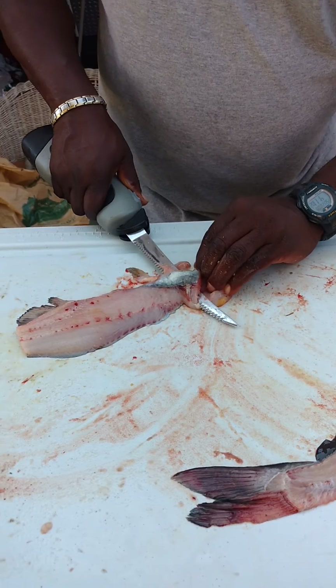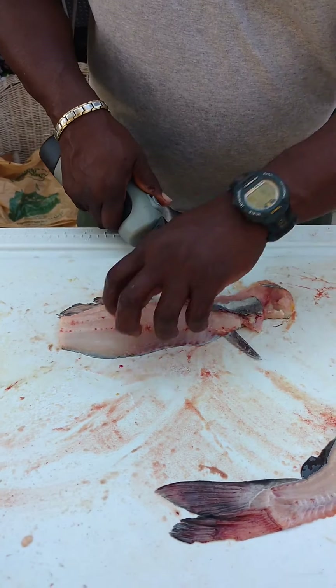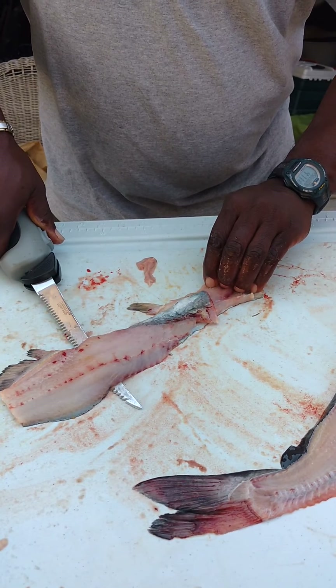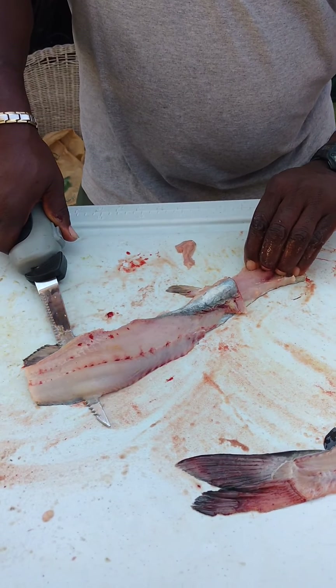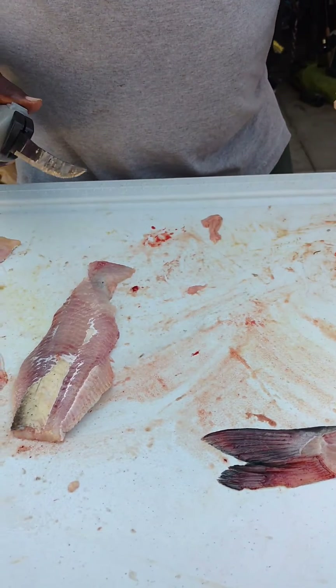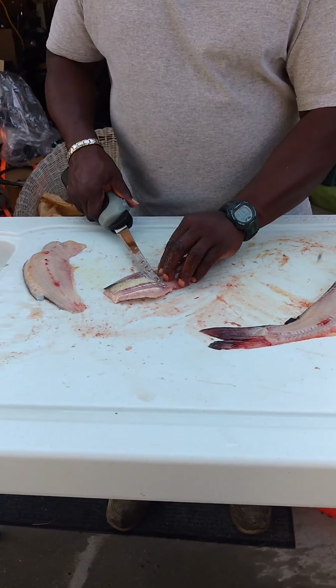Take it, get past that bone. Got a couple up there and pull it. Got a little piece left on there — this will shave them off.